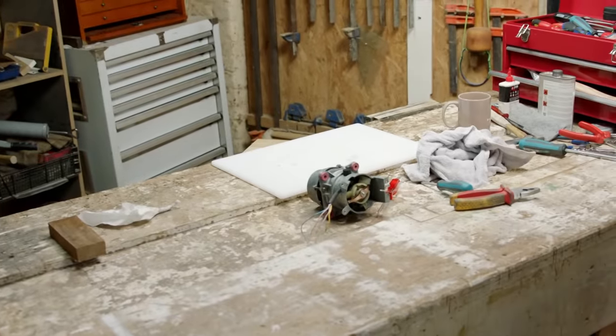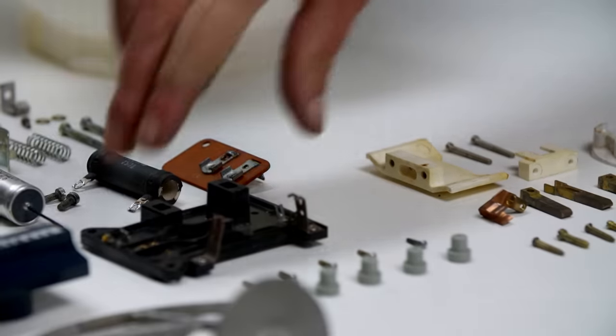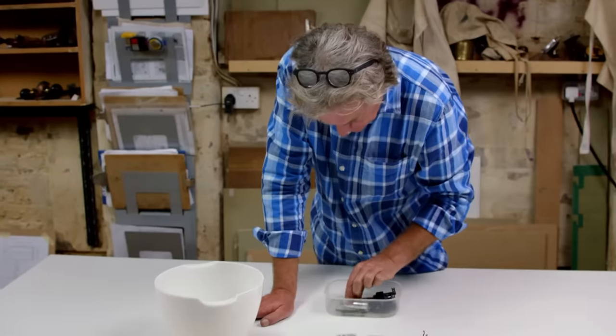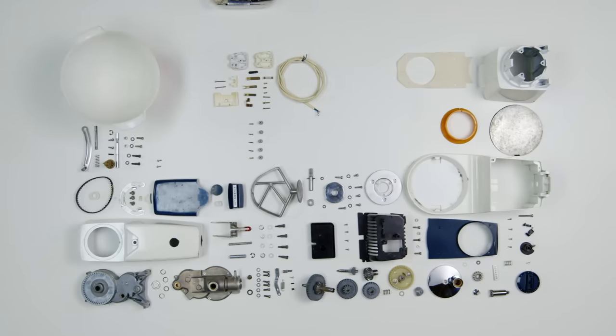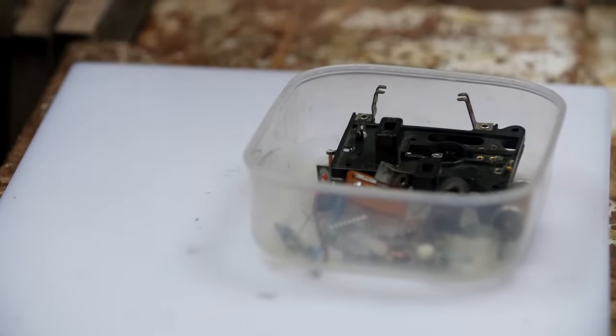Next up is the speed control unit of my food mixer. For this I'll need a switch, a couple of retaining screws, a mounting plate, and a capacitor. That's a capacitor — I'll blow my head off later. Holy moly, look at all this. There's going to be some soldering in a minute.